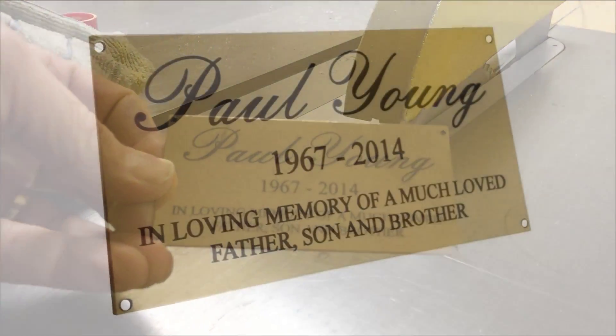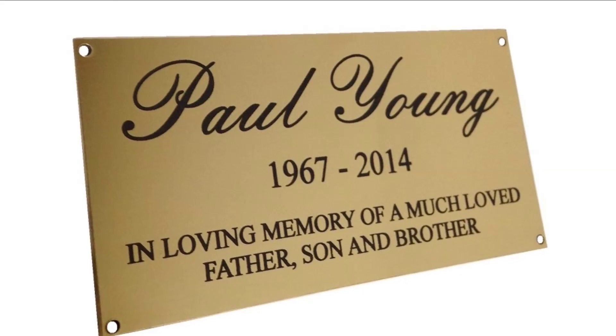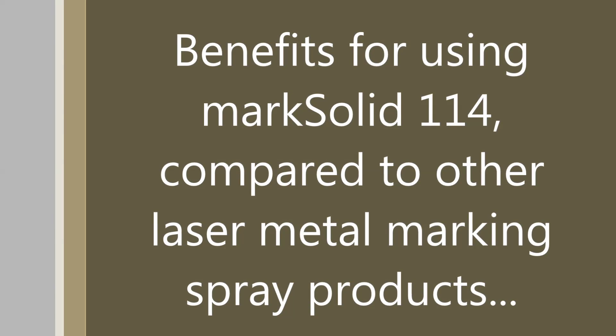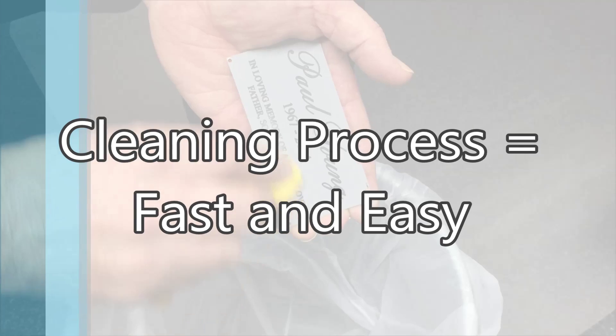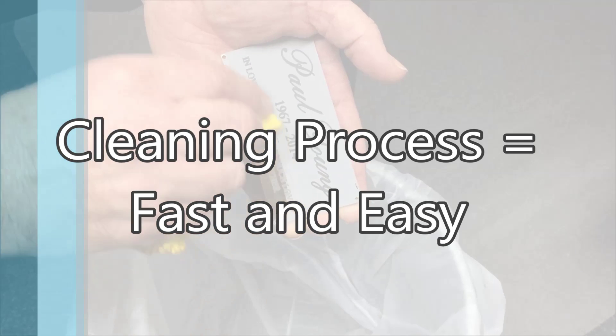You are now left with your finished brass plate with sharp black laser mark text using our Mark Solid 114. The cleaning process is fast and easy — just brush the powder from the plate rather than wash it off.